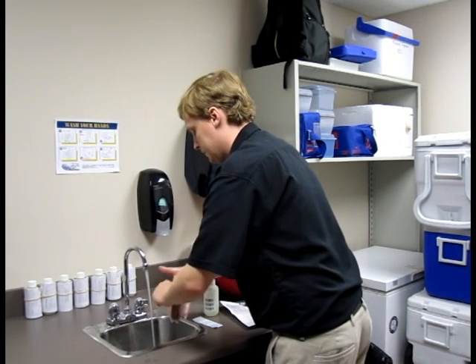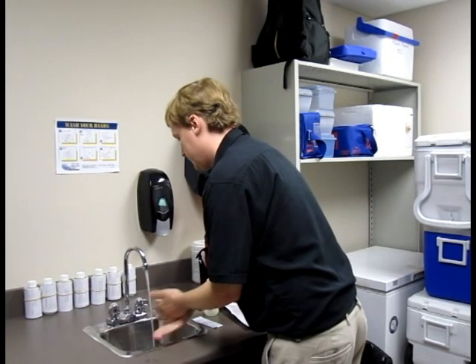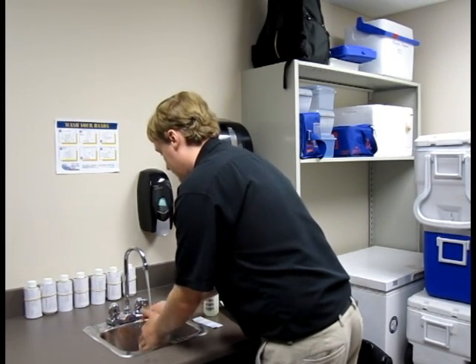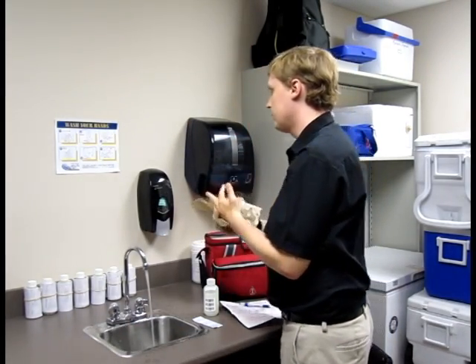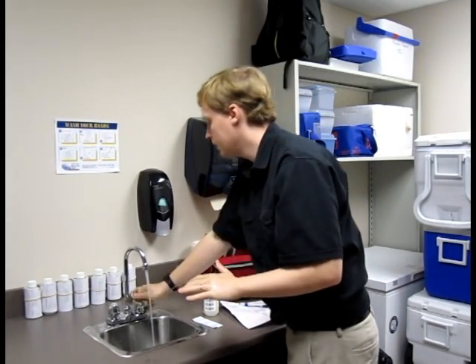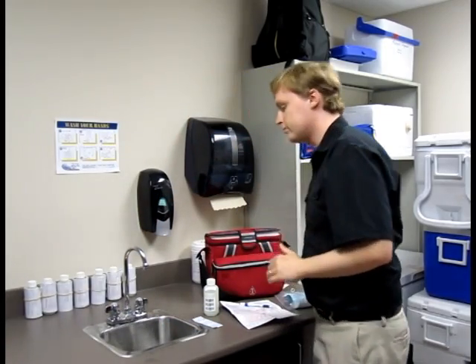The water sample should be taken at the point of use — this is usually a kitchen tap. The sample should be taken after all treatment devices such as water softeners, reverse osmosis filters, carbon filters, or UV lights, because you are trying to determine the quality of the water that you or your guests will be consuming. We recommend that you do not take the sample from a bathroom tap or an outside tap.